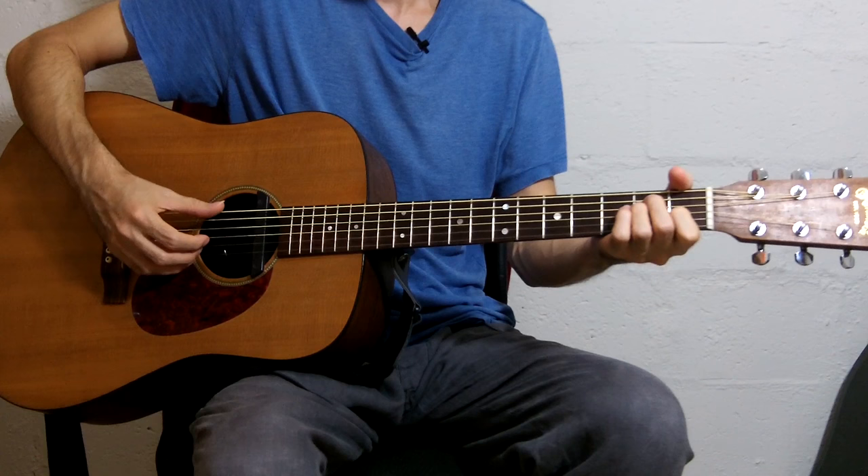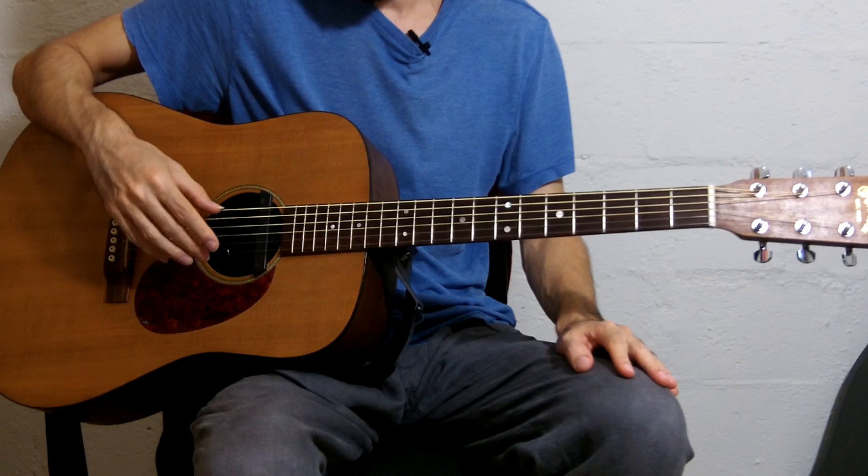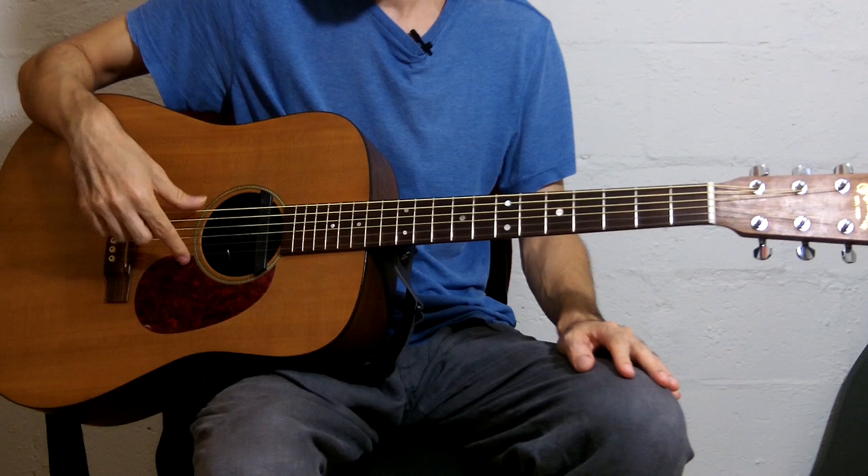We're starting with standard tuning, and all we're really doing is tuning the two E strings and the B string down a whole step. So the two E strings are going down to D, and the B string is going down to A.